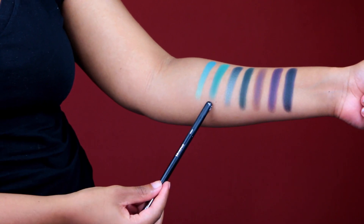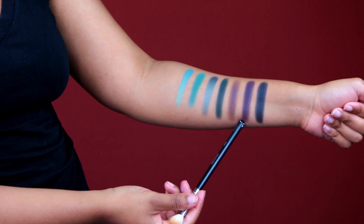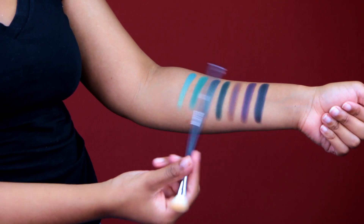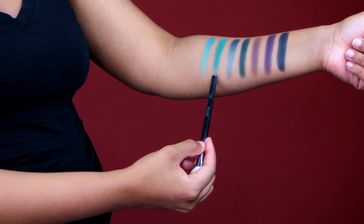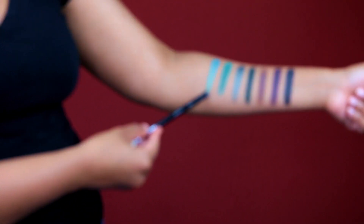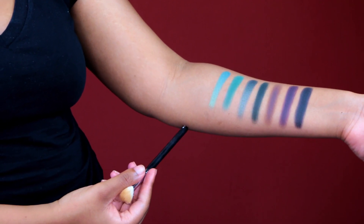And finally, the last row. This shimmery emerald green is so beautiful. There's also a very deep dark purple — wow — and look at this black. I love how it goes from greens and dark greens to purples, because I feel like they're complementary to each other. Just beautiful. Look at the pigmentation — she did such a good job on this palette.